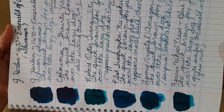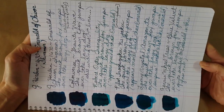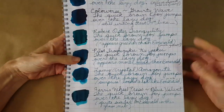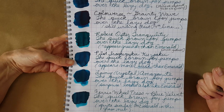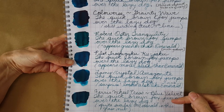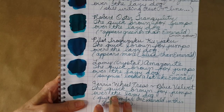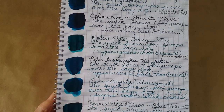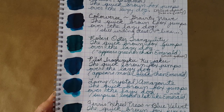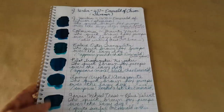Ferris Wheel Press Blue Velvet has a lot of red sheen too — that's the one my husband thought was most similar. If I had to pick, Pilot Iroshizuku Ku-jaku looks a lot like it in a nib, and Ferris Wheel Press does too — though it's from Canada and can be harder and more expensive to get. If you don't need the red sheen, Lamy Crystal Amazonite could make you really happy in that color range without the shimmer.